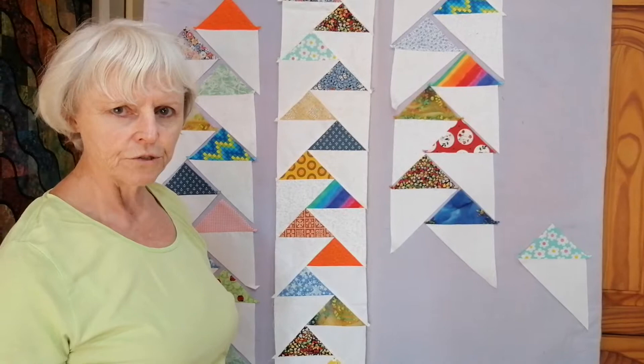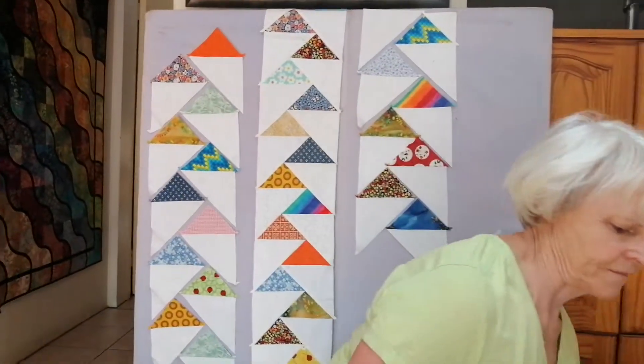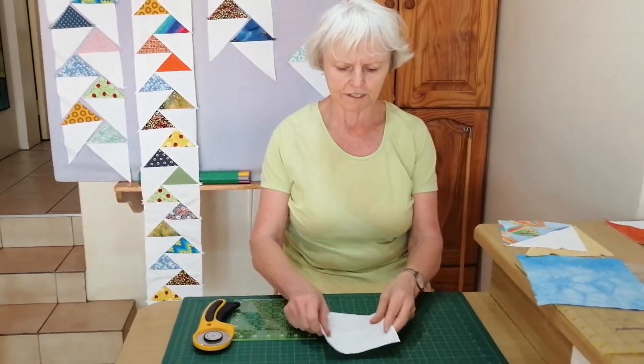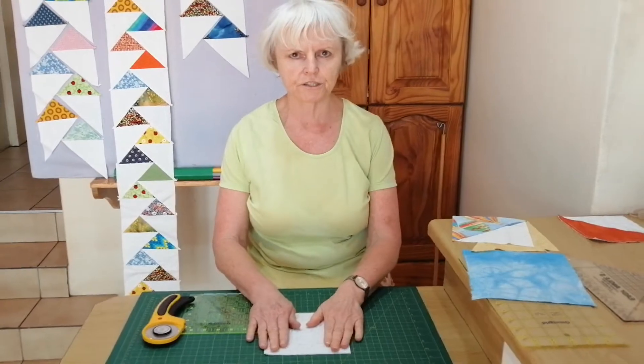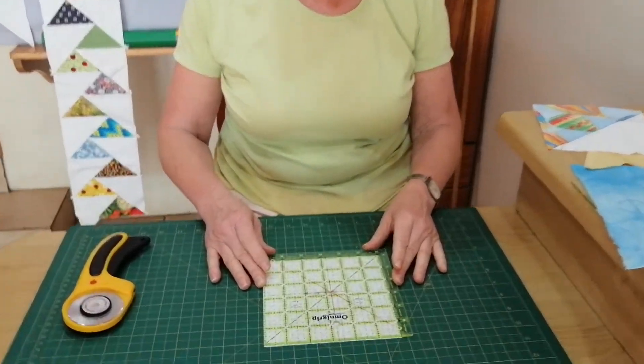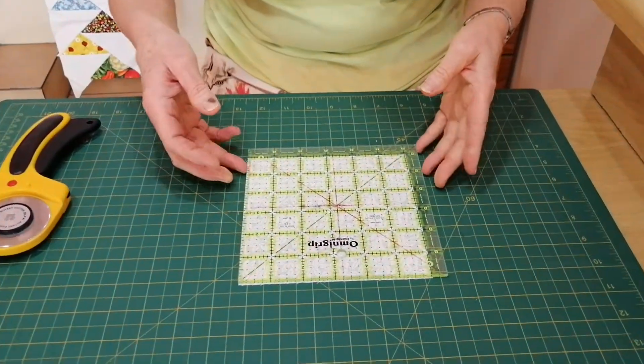So what do we do to start with? For the background, you need a 6-inch square. This one has already been cut, but this is exactly a 6-inch square, and that's what we're going to start with.